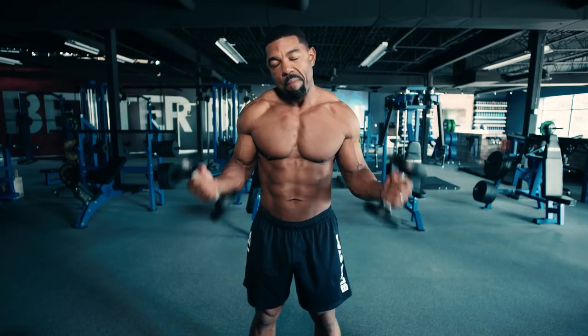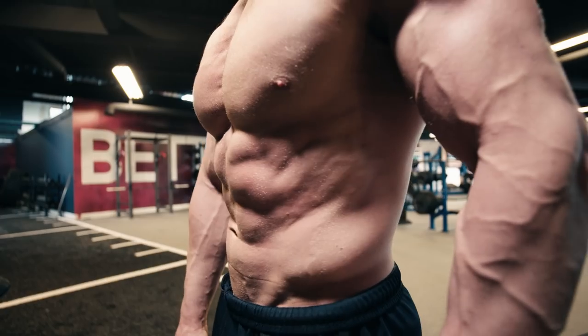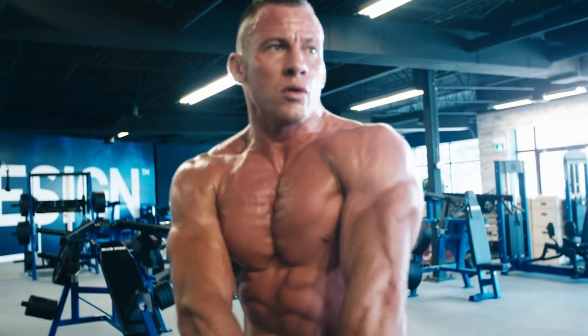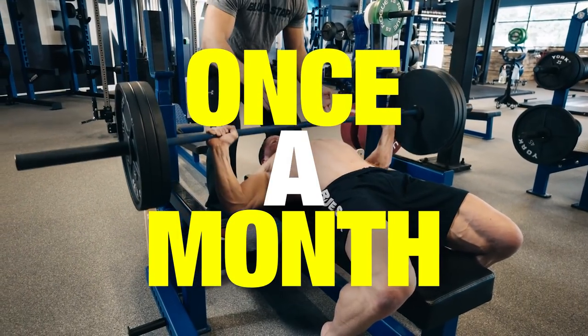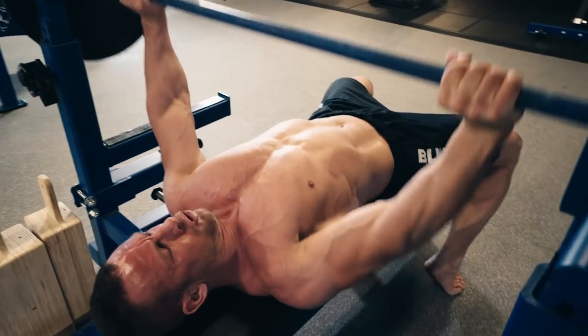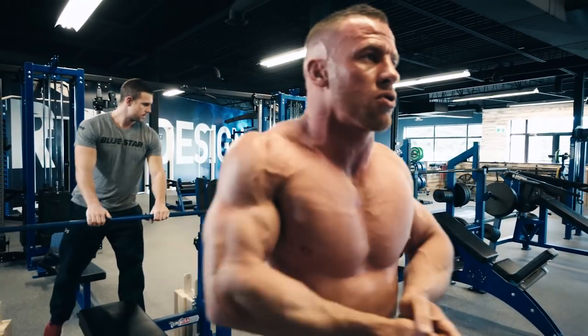A lot of guys are stuck training with weight that's 60-80% of their one rep max. They can't be bothered to push themselves to their max, and as a result, their strength never improves. This workout forces you to give everything you've got, and that's why you'll continue to see huge gains while the other guys are left wondering why they never see a change. Add this into your routine once a month to reinvigorate your intensity and truly measure your progress. This workout is incredibly tough, but its whole purpose is to help you reach your goals just a little quicker.